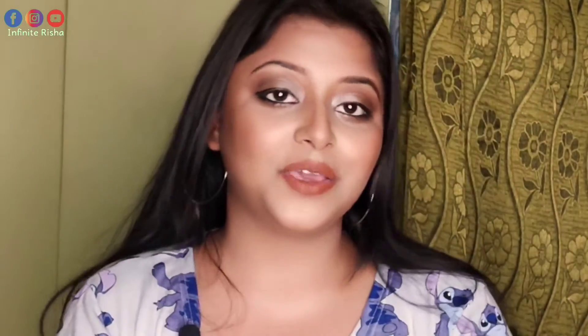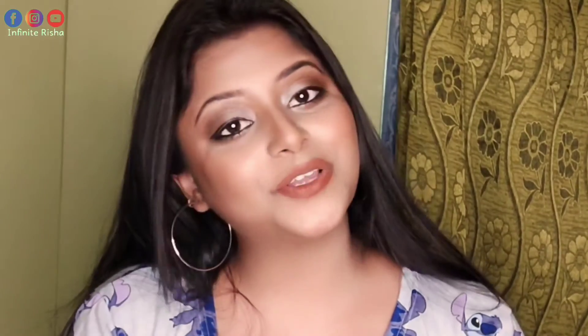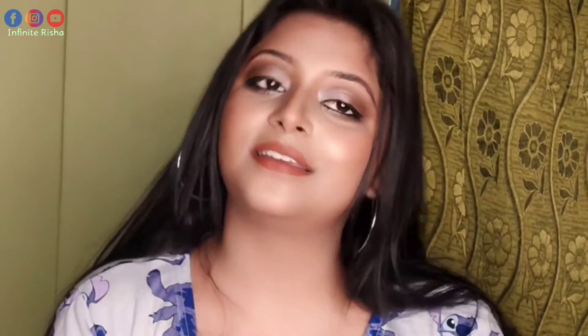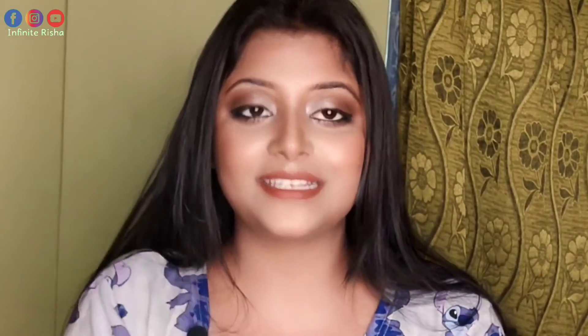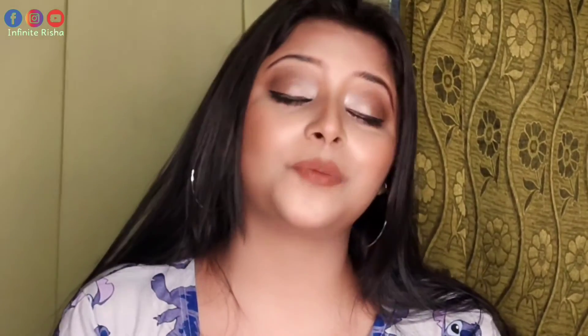I hope you liked this video. If you did, definitely comment which tip you liked the most. Don't forget to subscribe to my channel and hit the bell icon so that you will get notifications. Don't forget to follow me on my social media — you will find the handle on the screen and in the description box. I hope you liked all the episodes of this series — do comment and tell me.